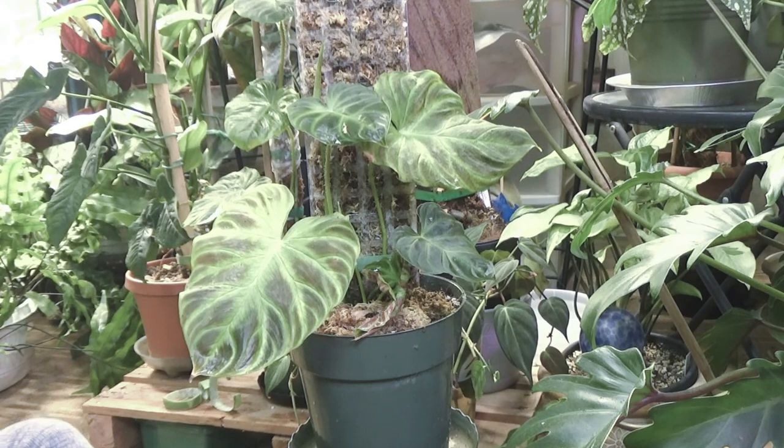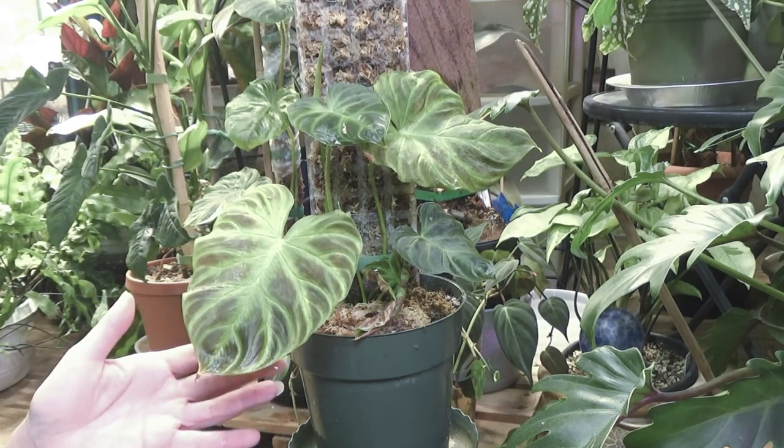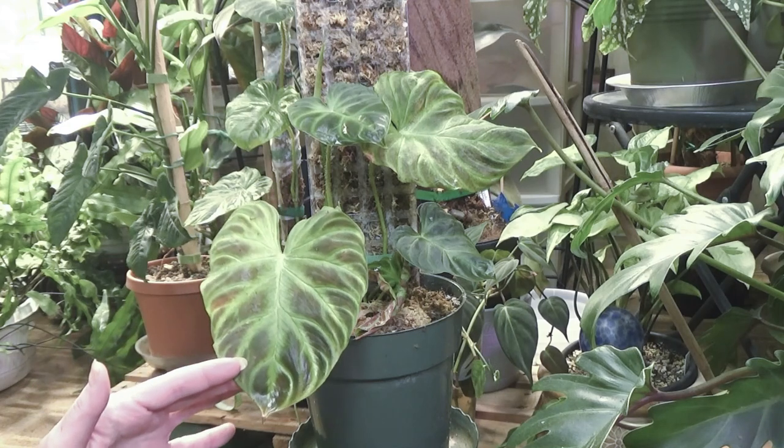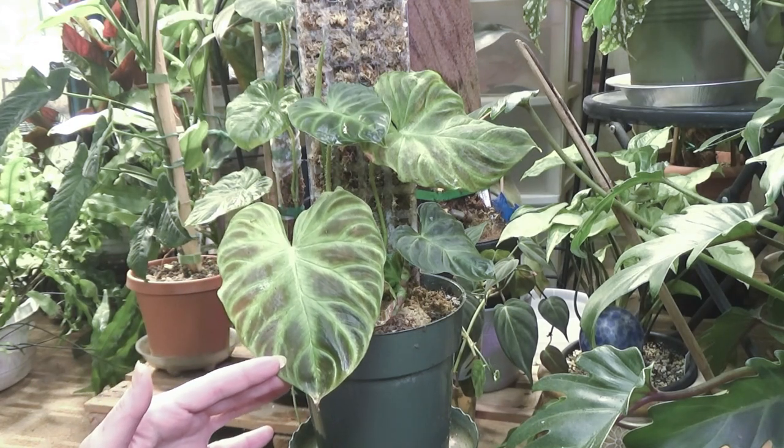Hey guys, how are you doing today? I wanted to give you an update on my Philodendron Varicosum. Isn't she gorgeous?